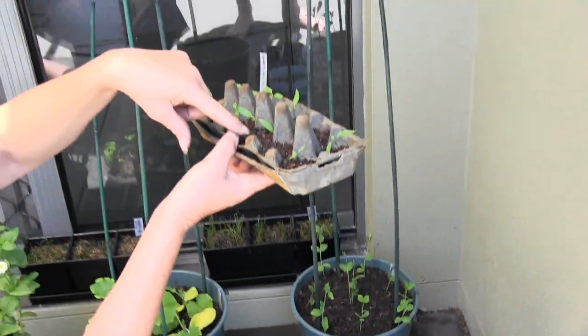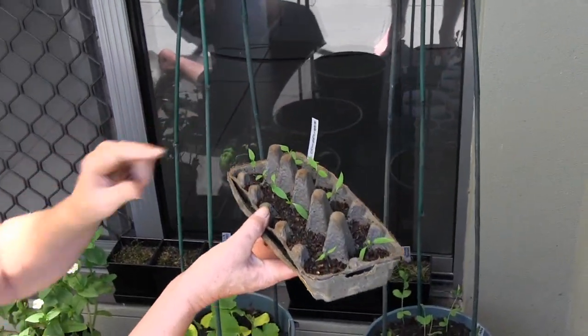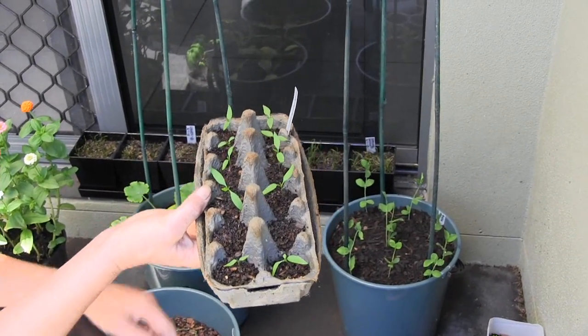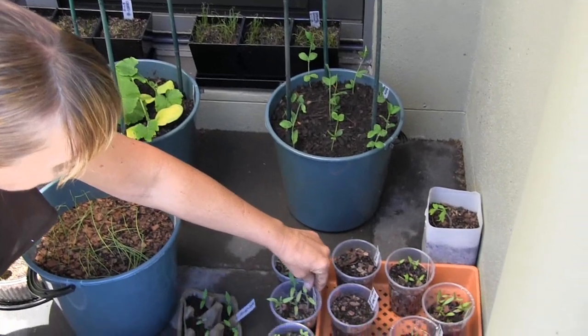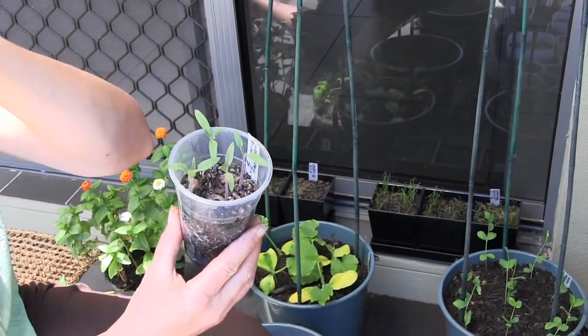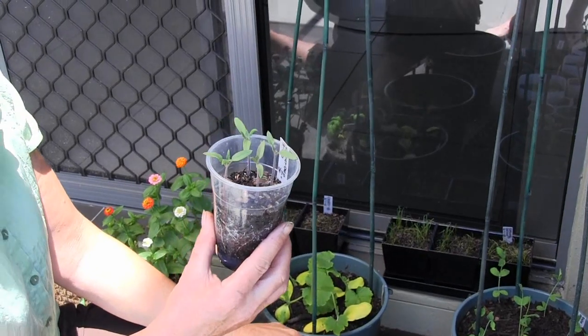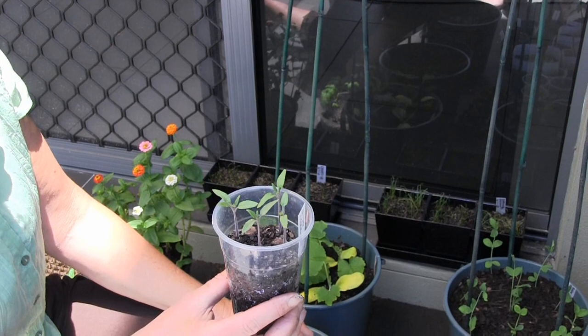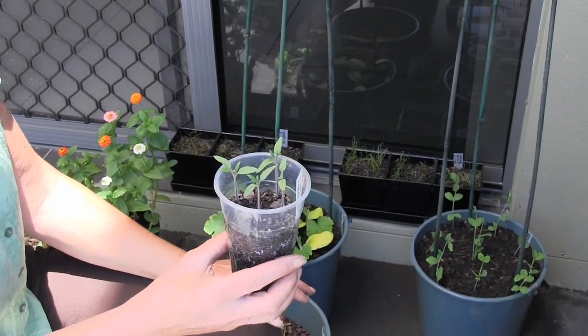Also the bottom of the stalks tend to go a little bit purple as well. With tomatoes — these are the wild tomatoes that we had growing just out the back. They're a good producer and they seemed to be disease resistant to the sooty mould that we tend to get here.